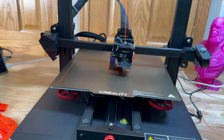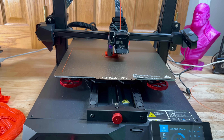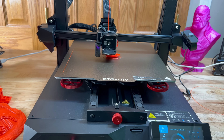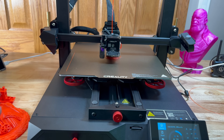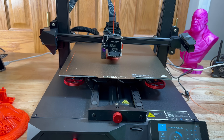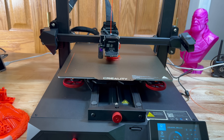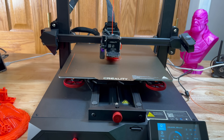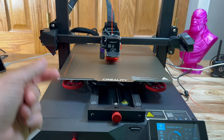A lot of the printers Creality has been coming out with recently are just very easy to use out of the box. While this is called the CR10 Smart Pro, I joke that Pro is for easy — the extra features make this printer so easy to use. It took me 15 minutes to put together, and getting it running and printing was a snap. That wraps up our review of the CR10 Smart Pro from Creality — see you in the next one.